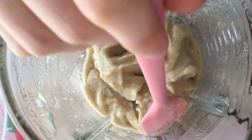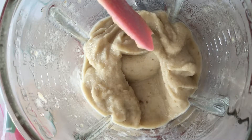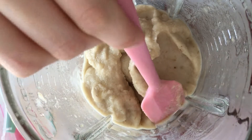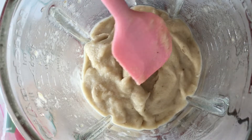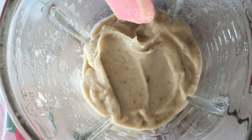You could eat this straight away, which I would recommend. Or you could put it in some containers and put it back in the freezer and eat it later on. I wouldn't leave it in the freezer longer than a week. I try and eat it as soon as possible, but it is so good when it's freshly made.